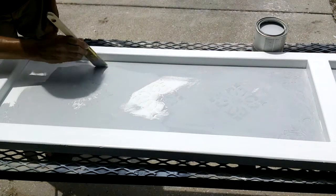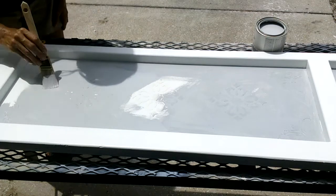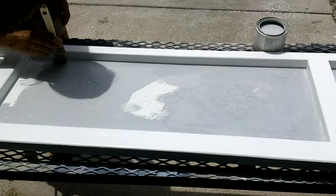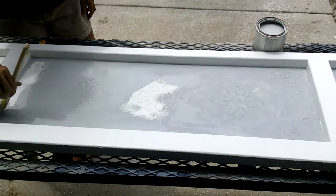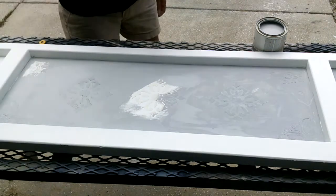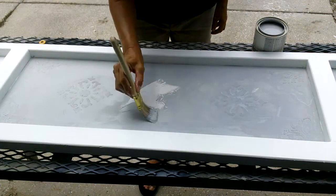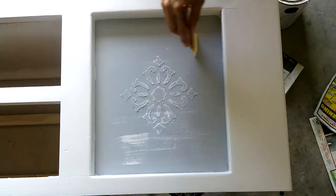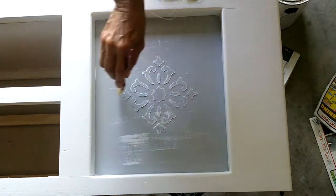Once the spackling compound completely dried, I took some gray paint and painted the areas, painting right over the spackle. To make the decorative element pop a little more, I went back and dry brushed those areas with white paint.